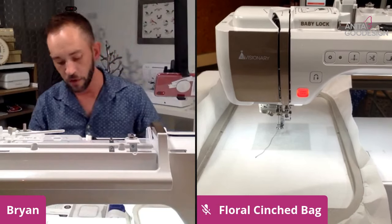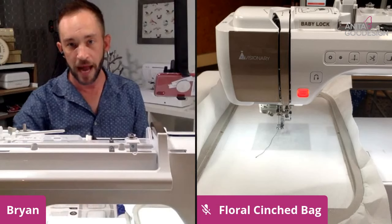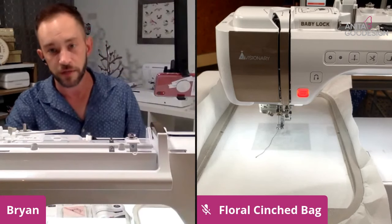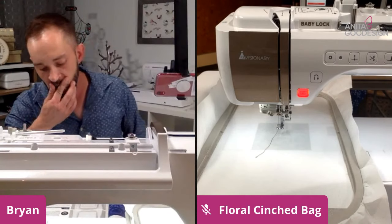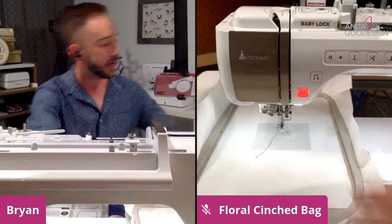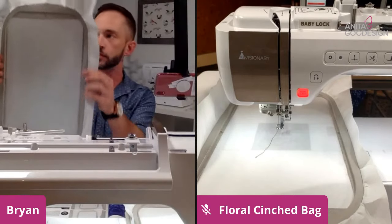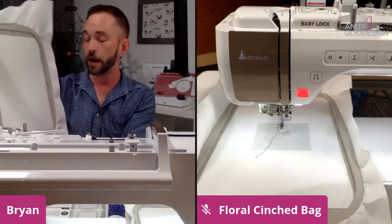We're going to go ahead and dive right in. Step A — if you're following along with me — this is going to go over the back of the bag first. Then when we do our second hooping, the second set of picture steps will go over how to do the front of the bag and combine it all together. Step A talks about going ahead and hooping your tearaway stabilizer. Whenever you hoop stabilizer it's very important to make sure it's nice and taut like the head of a drum — no wrinkles, no ripples — so it doesn't draw in, pucker, or pop out of your hoop.